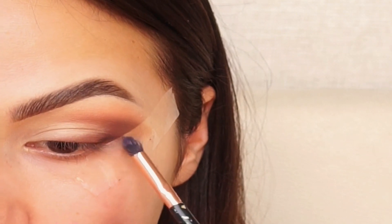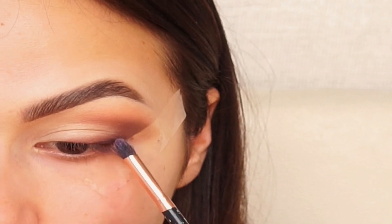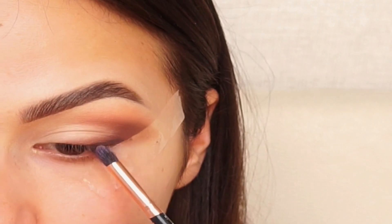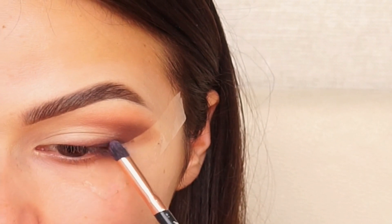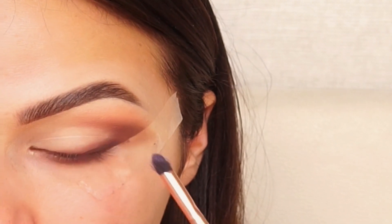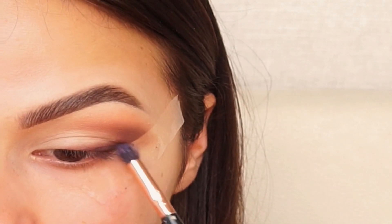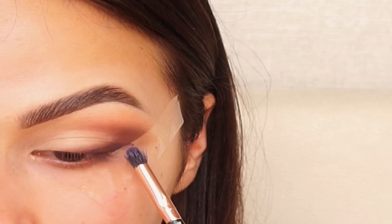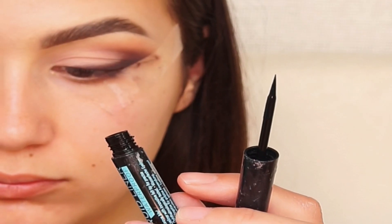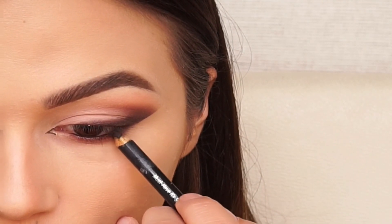Using a black color I'm going again on the eyeliner that I created and I'm trying to make this look more and more intense. I'm using eyeliner to create a small wing on my eyes and black eye pencil on my waterline. I added some lashes and this look is done.